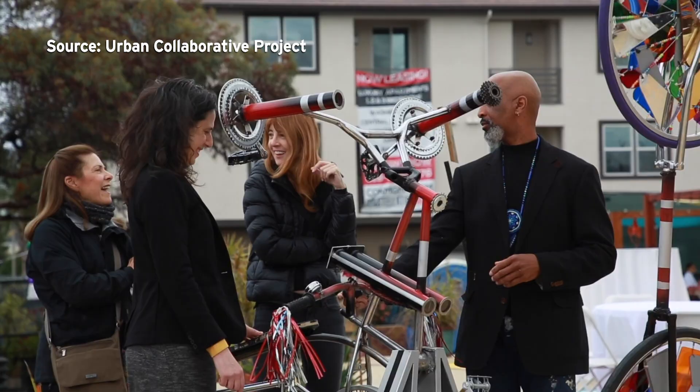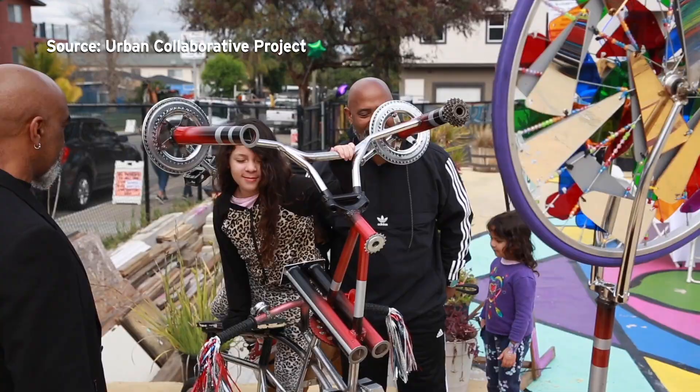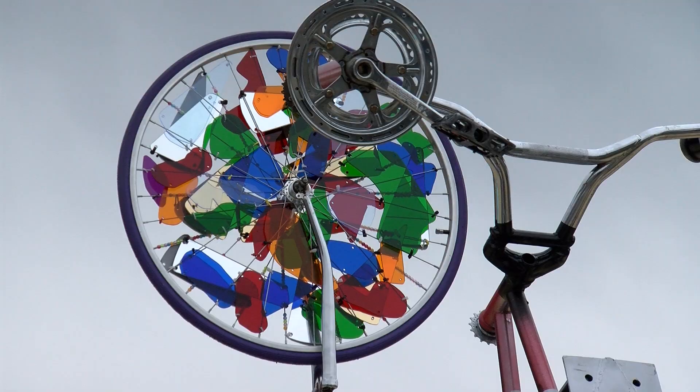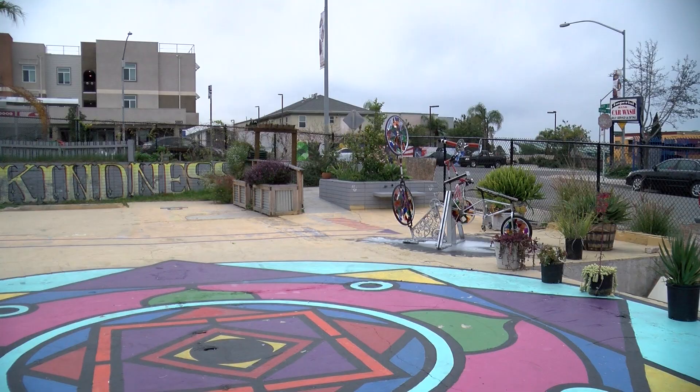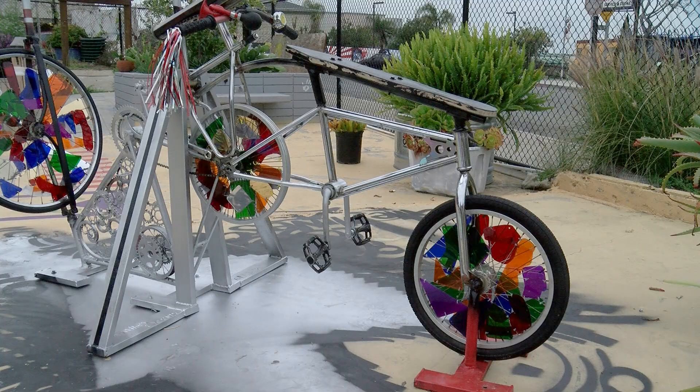The students worked with local artist Max Moses on the design. He's made mostly murals in the past, so doing this project was something different for him. The whole process was pure synchronicity. Everything just linked up magically. The art was created with a grant from the San Diego Foundation.